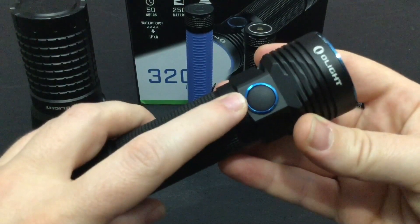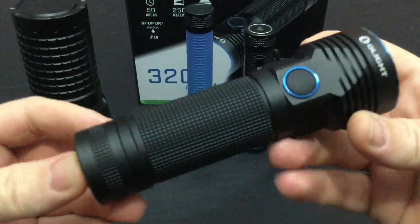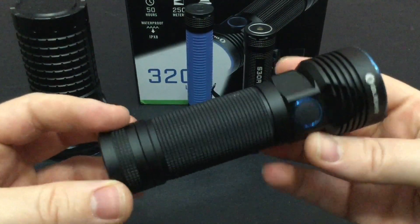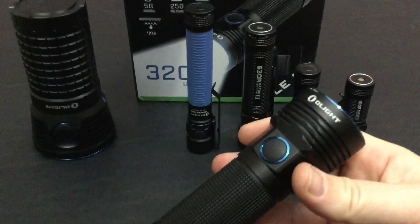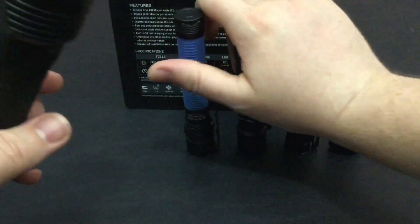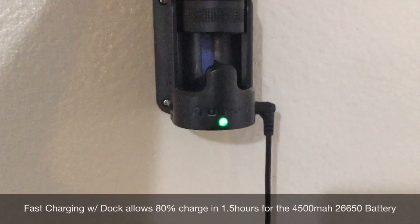It has a single mode button design, so that is how you turn it on and access all the different various modes, but we're going to get into that shortly. This flashlight is a lot smaller than the normal R50 Seeker, and this is the big chunky box that it comes with. This is the box — it's a nice box, it's a pretty box.